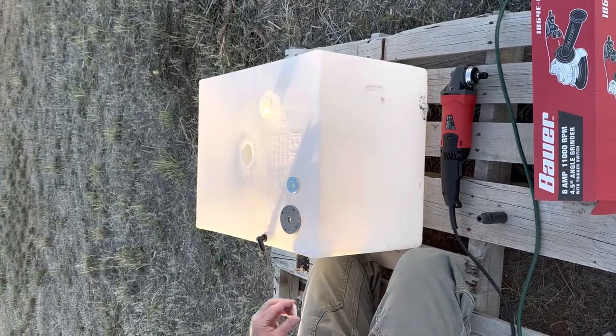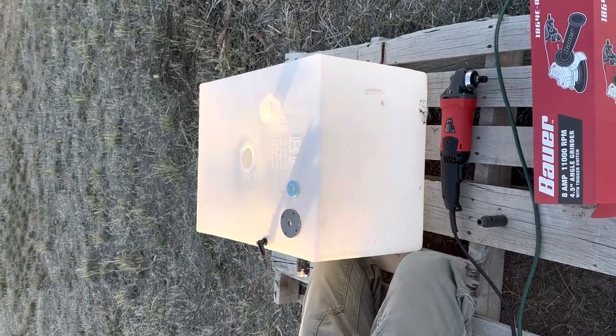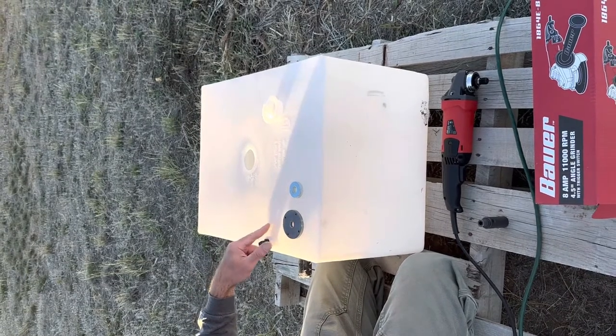Hello YouTube! This is my attempt at spin welding a freshwater holding tank for an RV.